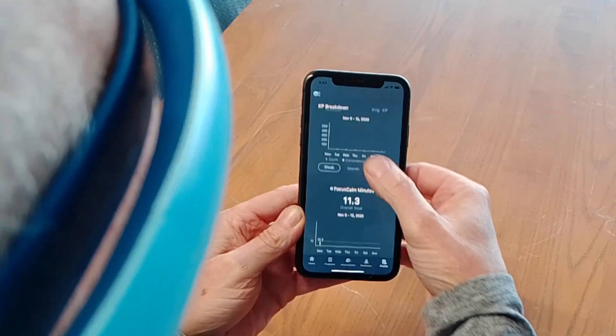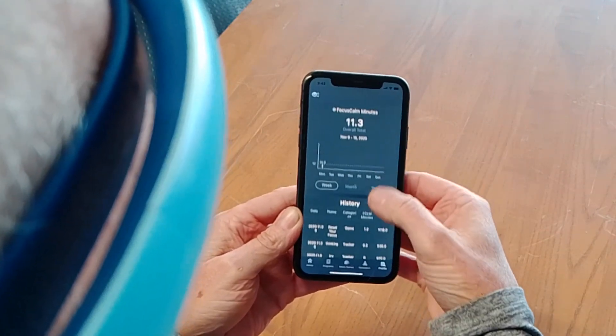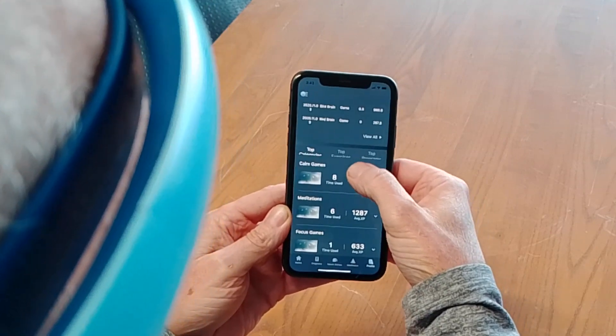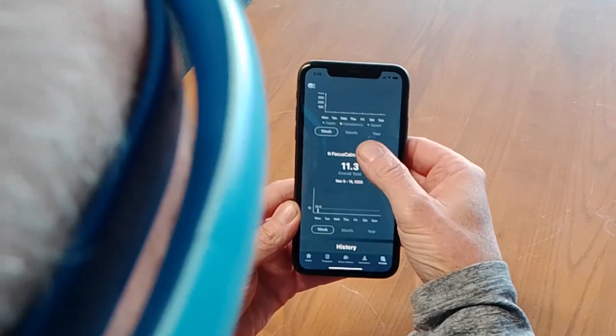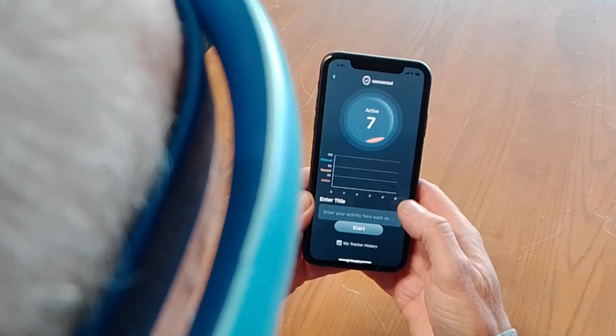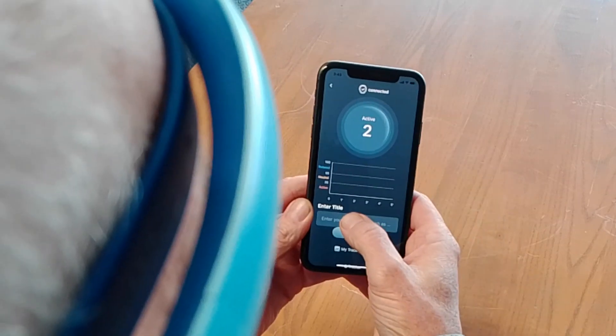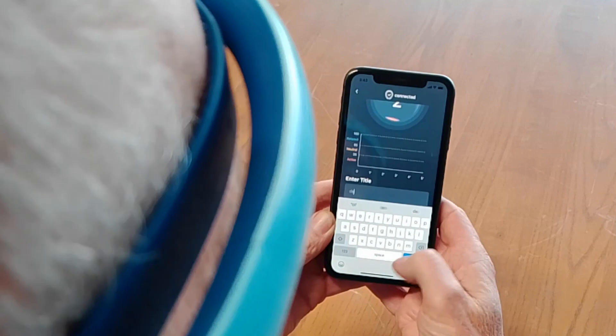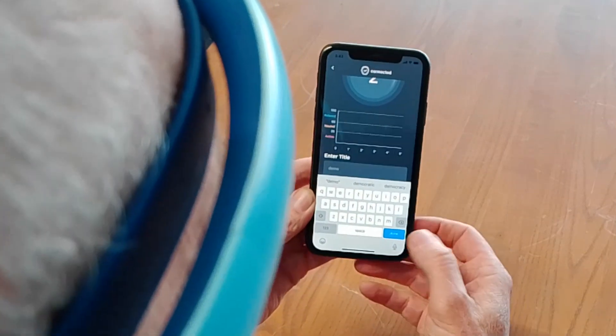Here you can see some statistics throughout your time using the app. It's got a history of the games you've played. The top games still have some UI work to do here. The Wellness Tracker, or Focus Calm Tracker, allows me to record my brain waves during any length of time that I want.